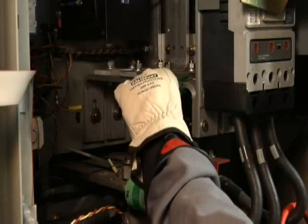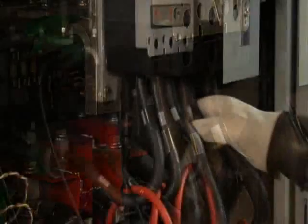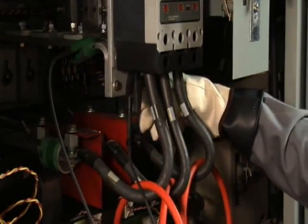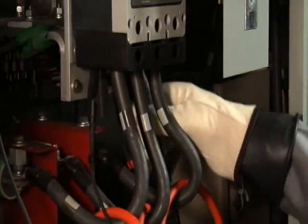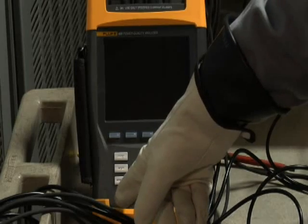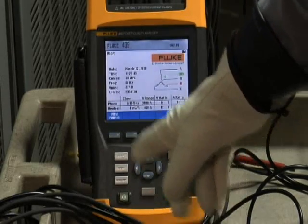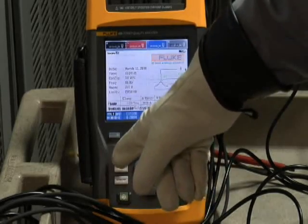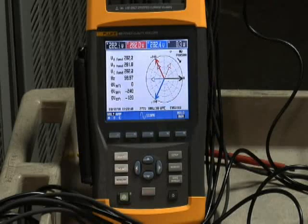With your voltage test leads, first get a good grounding connection in your equipment. Then connect voltage phase A test lead to phase A, voltage test lead B to phase B, and voltage test lead C to phase C. Now it's time to put that checklist to good use. An easy way to check your connections is to first go to the phasor diagram on your analyzer.